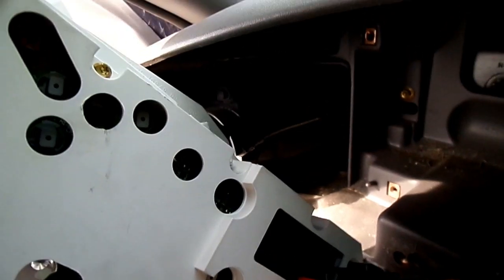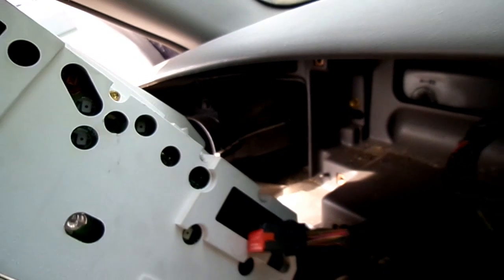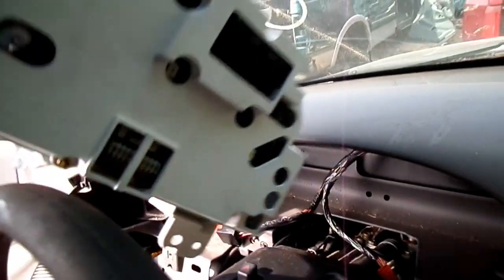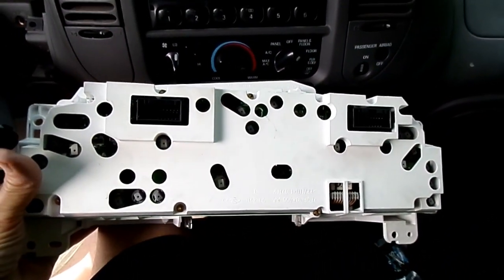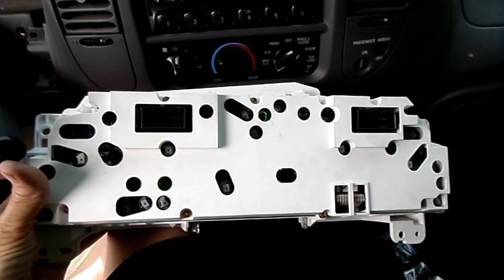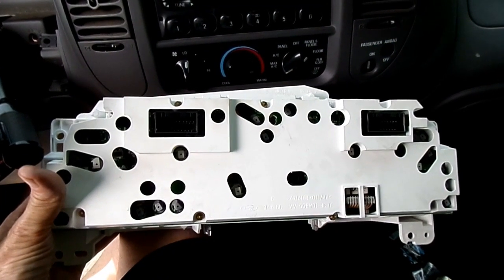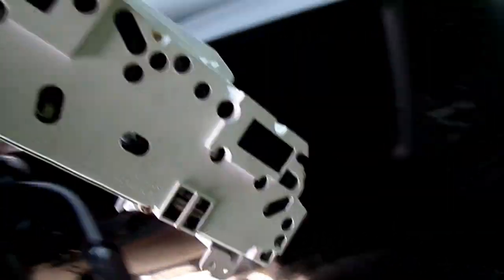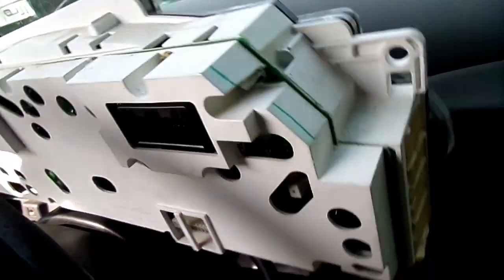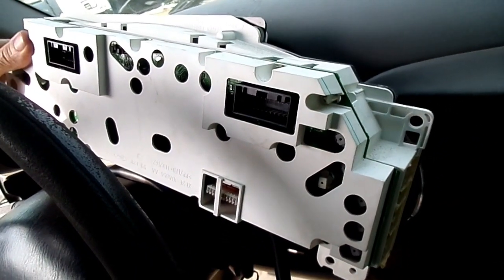Now our cluster is all out. You can get at all your bulbs if you need to. So that's all there is to removing an instrument cluster on your Ford F-150.